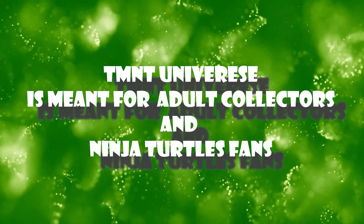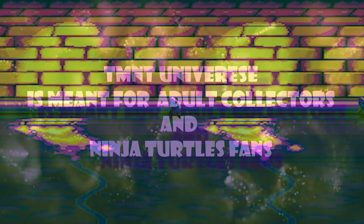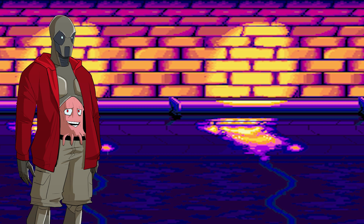TMNT Universe is meant for adult collectors and Ninja Turtles fans. Welcome to TMNT Universe, I'm Utramex. Today I got my hands on wave 2 of the Turtles and Time figures from NECA Toys. These things are awesome, so put your quarters in the arcade machine and let's go!